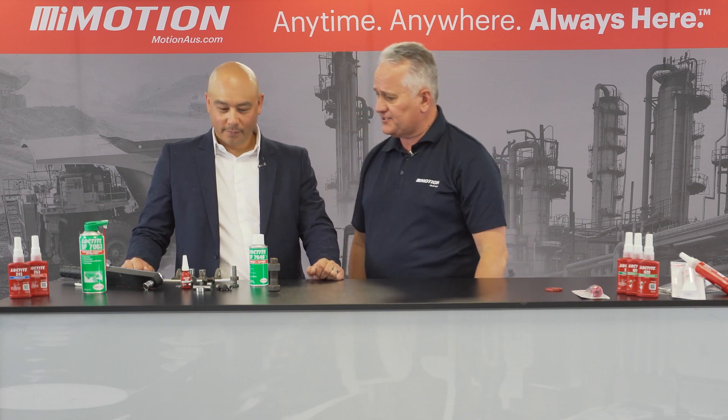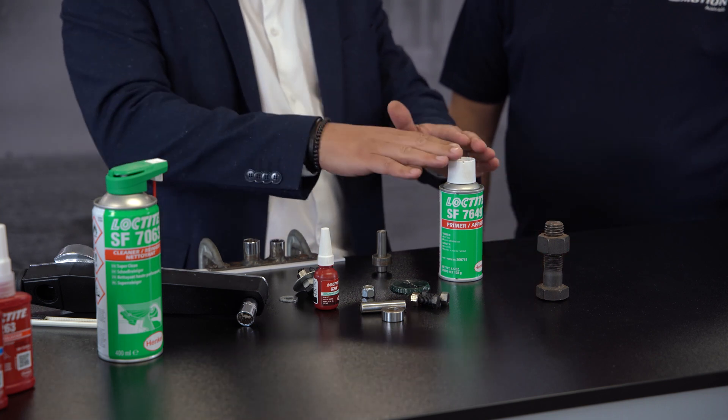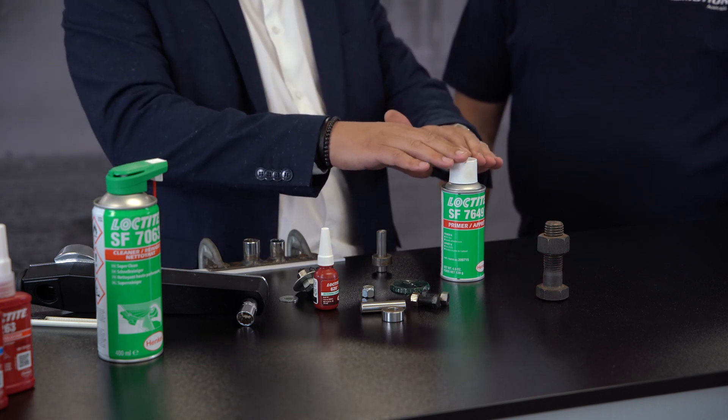So why would you reach for this can — why not just go straight to the bottle? It is part of a full solution package. We should normally be cleaning first and then consider: what are our base materials? Is it an active metal or an inactive metal?